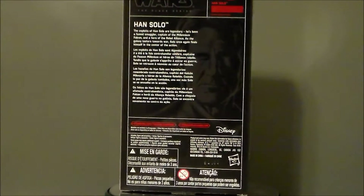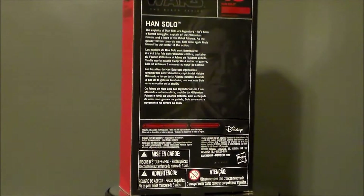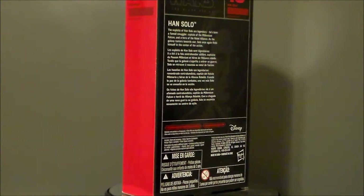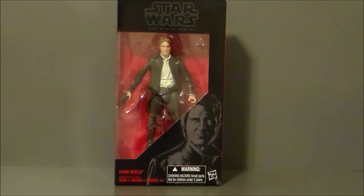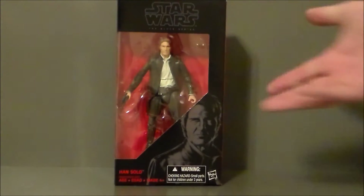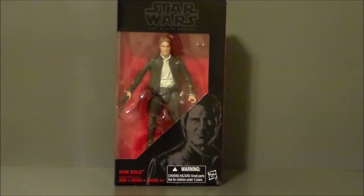So let's go ahead and take a look at Han Solo's packaging. Here it is — this is the same packaging we've seen lately with the Star Wars Black Series figures, which is pretty cool.